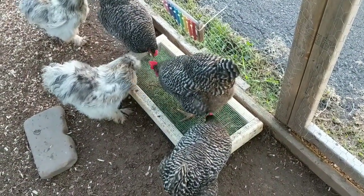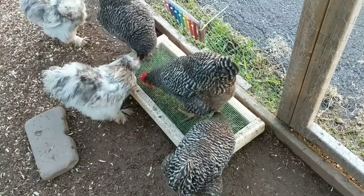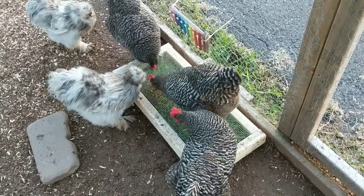Took me maybe 10 minutes to build. They love it.